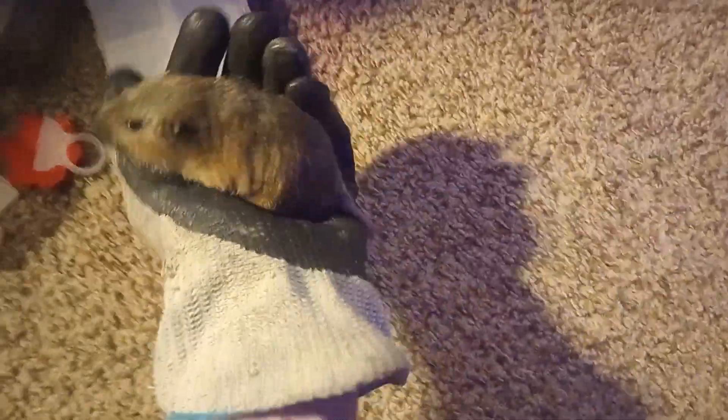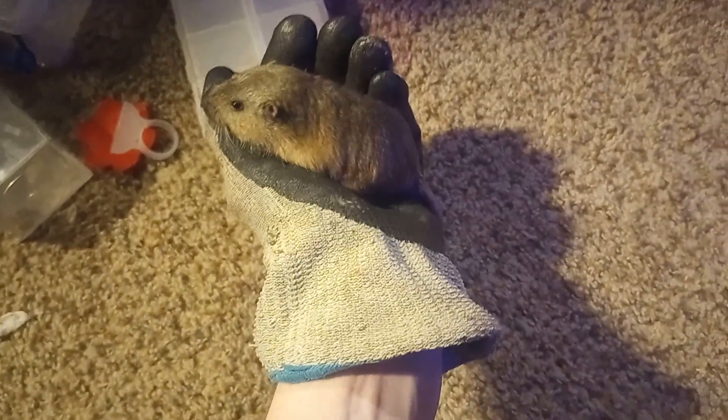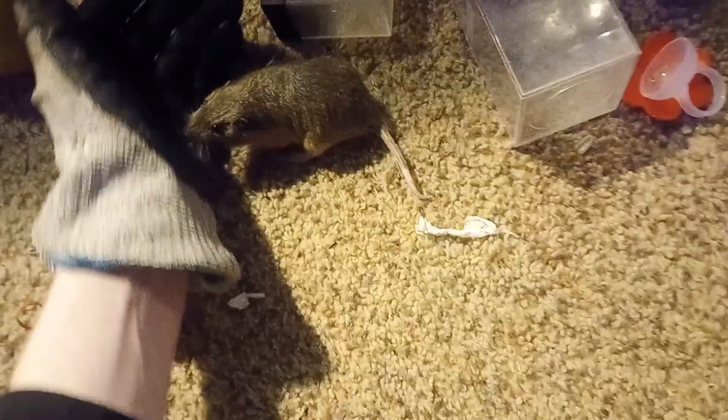I've got my bite-proof glove on, and he's very good with the glove, but you take the glove off and he's not so good. He really thinks fingers are food. I've got some apple — I'm trying to feed him, but he's a little nervous still. So I'm just letting him wander around the floor a little bit.